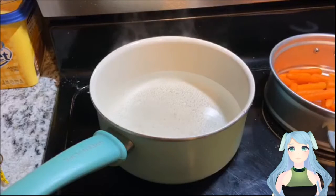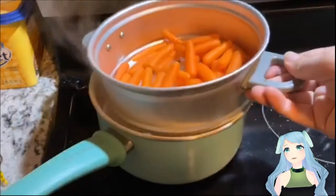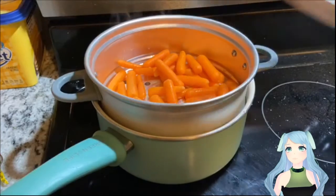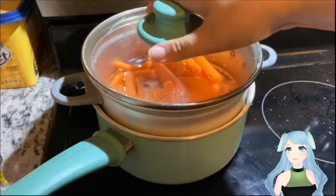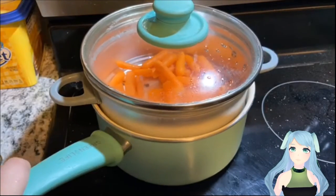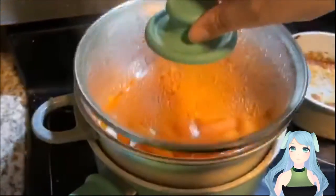Let's get started. First, bring some water to a boil. Then take a colander or a steaming rack and place it over your boiling water. Then place a lid on top to trap the steam inside. You can season the carrots beforehand with salt, pepper, sugar, or honey if you like.